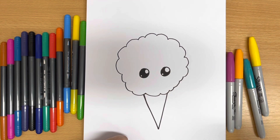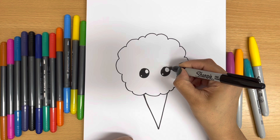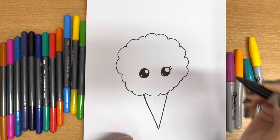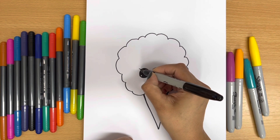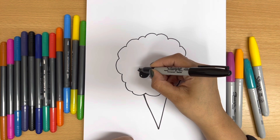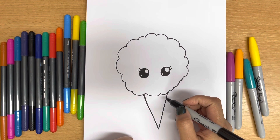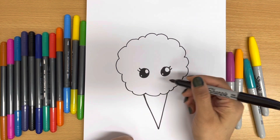Just like that, well done! Now I'm going to make her pretty eyelashes — two on the right and two on the left side. And then I'll make her smile.